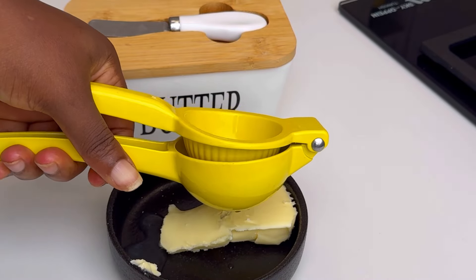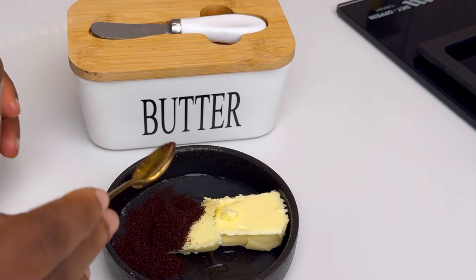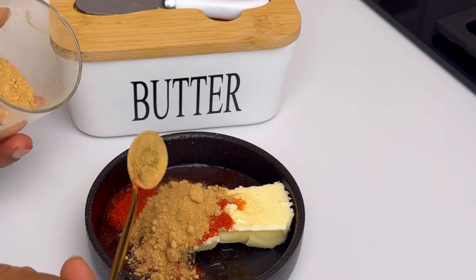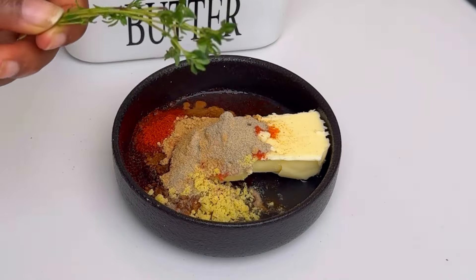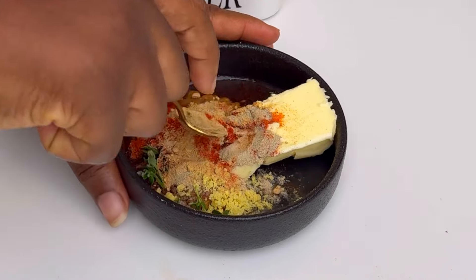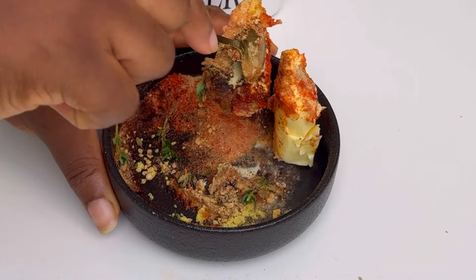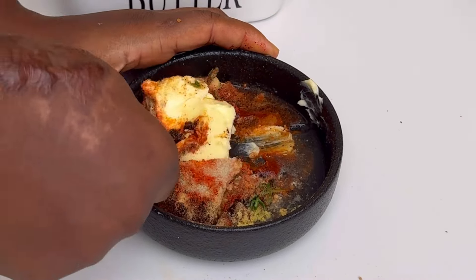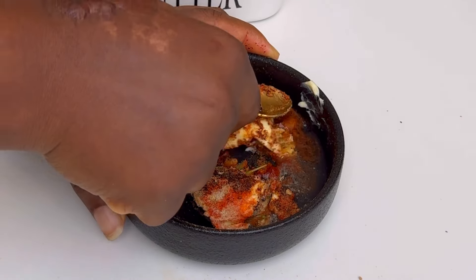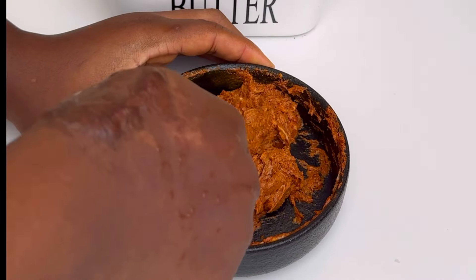For the marinade for this prawn, you're going to use some butter, lemon juice, cayenne pepper, paprika, ginger powder, white pepper, seasoning, and fresh thyme. Mix all of this together to combine into one paste — press down that butter. You can use melted butter if you have it; it makes the work easier. Mix until it forms a paste like this.